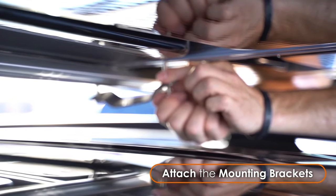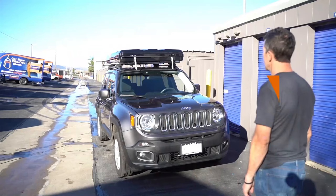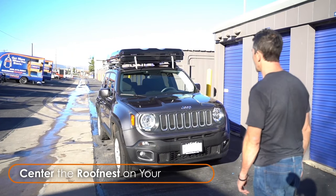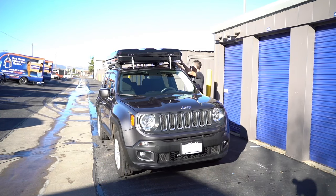Complete the assembly by pushing the free bolt through the other hole in the mounting bracket and threading the nut onto it. Don't fully tighten the hardware yet. Now's the time to make sure your Roof Nest is lined up evenly and that you can fully operate your hatchback if you have one.